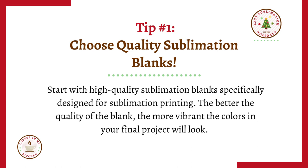Tip number one: choose quality sublimation blanks. Start with high quality sublimation blanks specifically designed for sublimation printing. The better the quality of the blank, the more vibrant the colors in your final project will look.